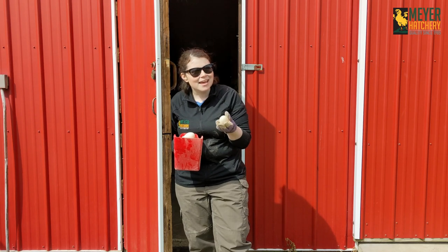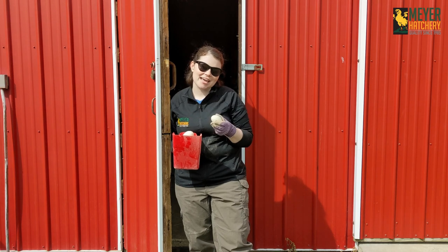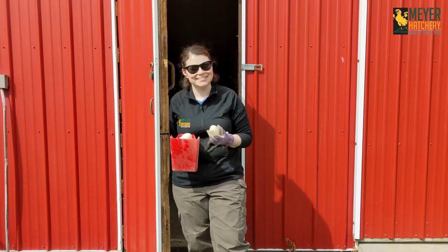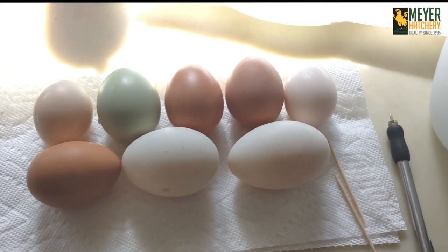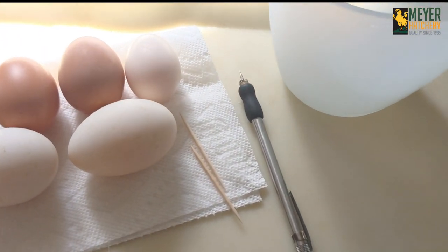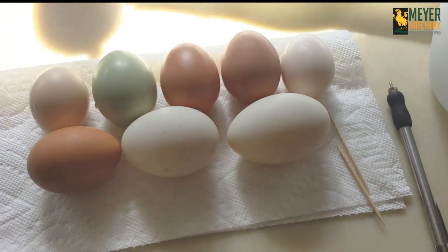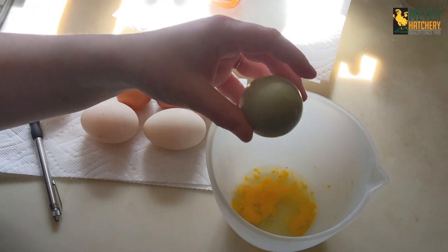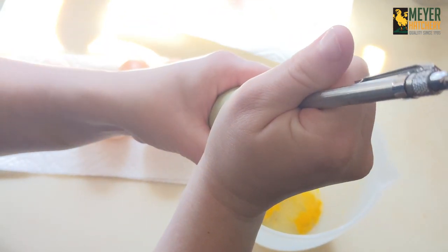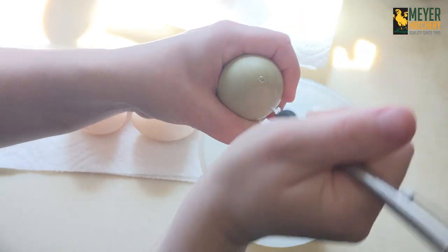Basically, you blow out the egg, take out the insides, allow it to dry, and you put plaster inside to create a plaster casting of your favorite egg. Let's head inside and get started. I brought our eggs inside and gave them a good wash. I also gathered some toothpicks, a stylus pen, or a needle. I put some paper towels on a plate to allow our eggs to dry on, and I got a container to gather the egg yolks and whites. Now, we're only going to open one end of the egg, so that's where the stylus or a needle is really helpful to get you started without cracking the whole egg.